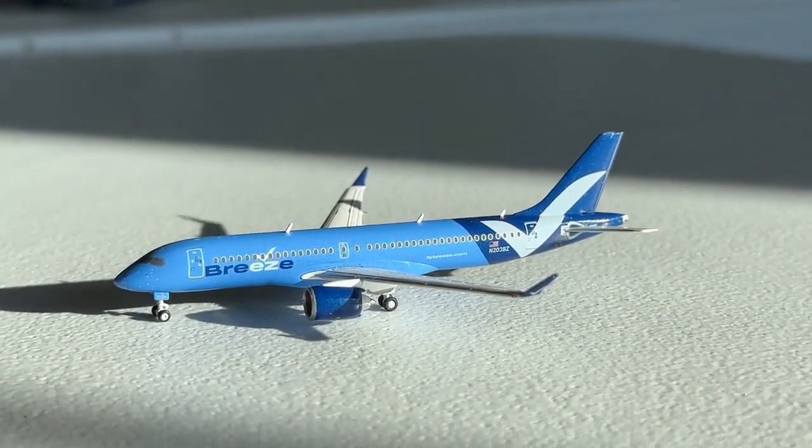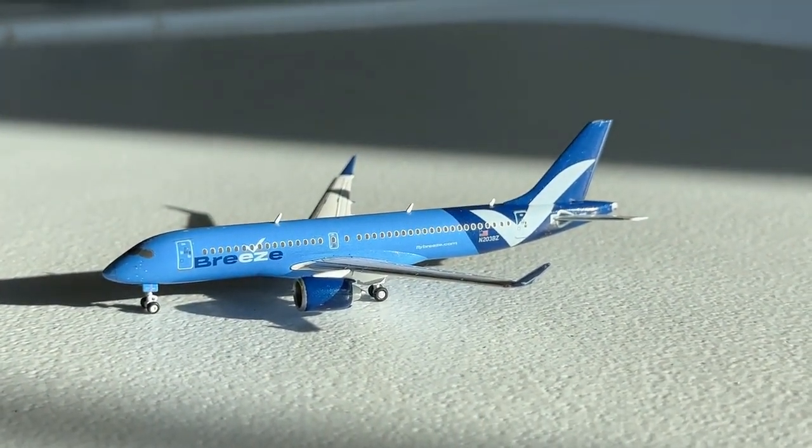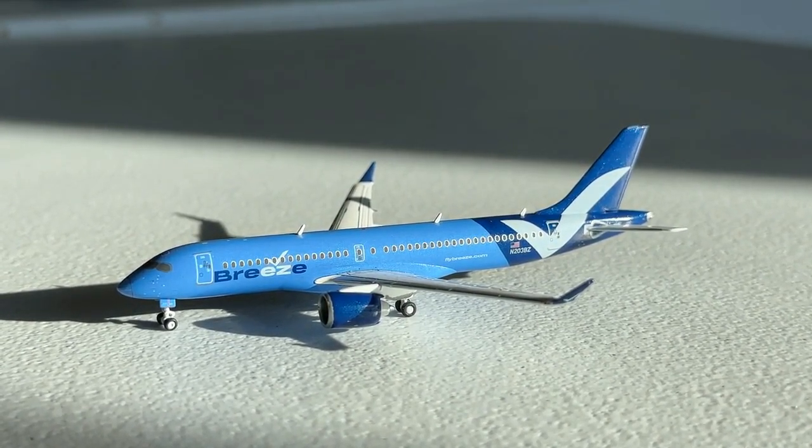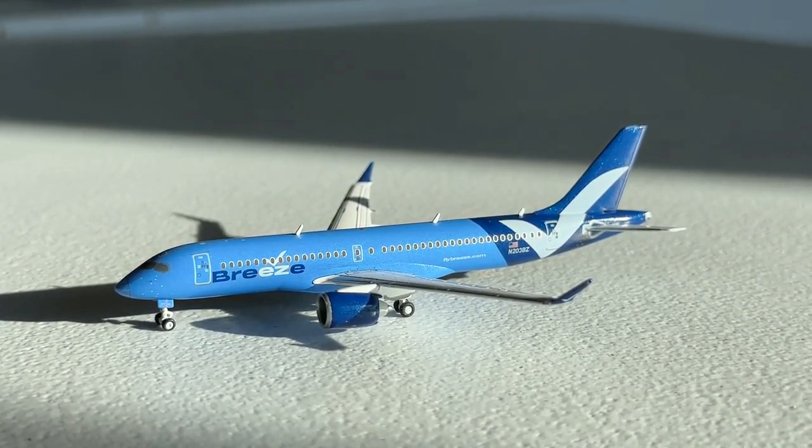Here she is — a really nice model by Gemini Jets. This came out in May of 2022, a very quick turnaround after the Breeze Embraer 195 released in March. Actually it may have been April — somewhere in Q2 of 2022. I've had this model for about six months now and I've really grown a sweet spot for Breeze. They're a really cool airline — they fly to my hometown airport of Tulsa International Airport and they've had several routes already.